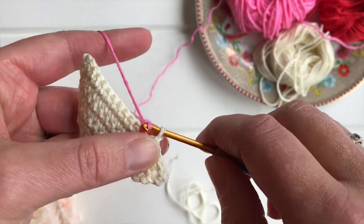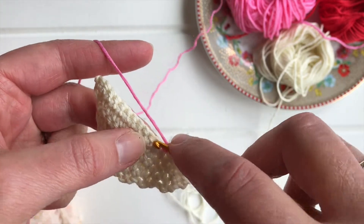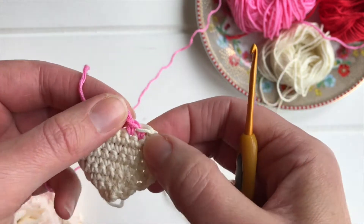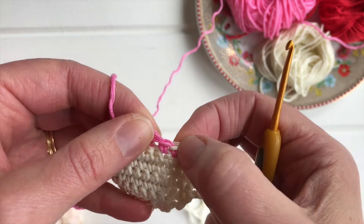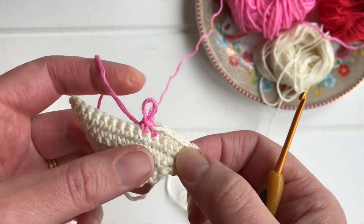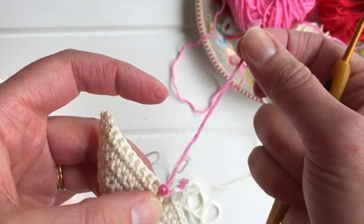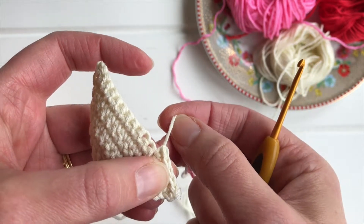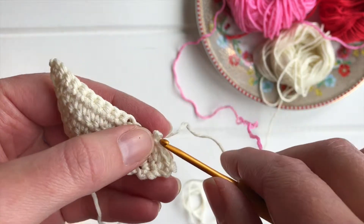Can you see that the top of that stitch is in the cream instead of in the pink? So what you need to do — I'll just undo that stitch and show you.